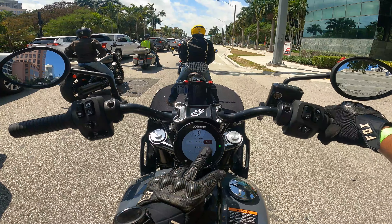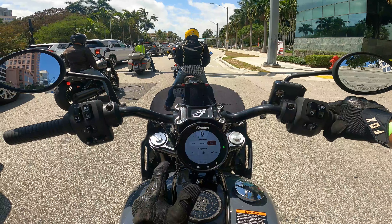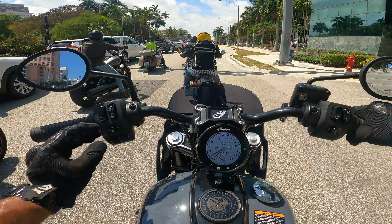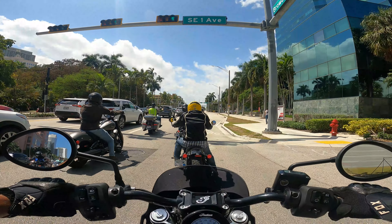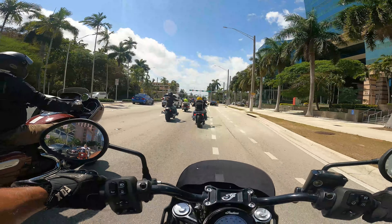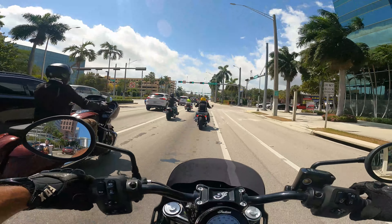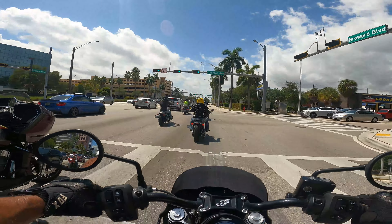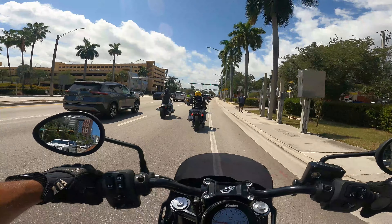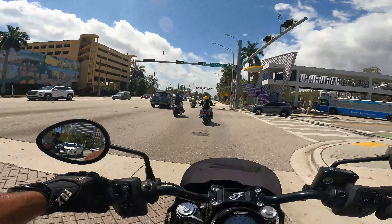You also have three modes: tour, standard, and sport. Not sure what that really adjusts — I imagine the RPMs and shift profile. I imagine sport makes the throttle a little more twitchy, and allows the power to hit the rear wheel a little more freely. Definitely pulls.